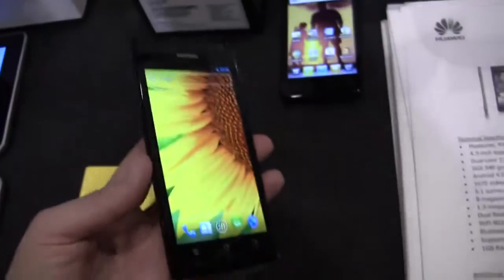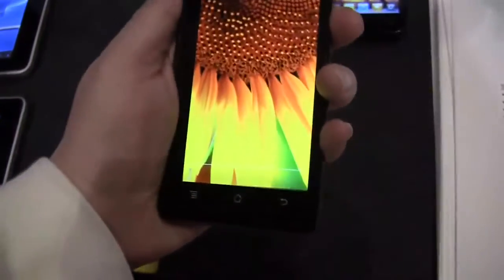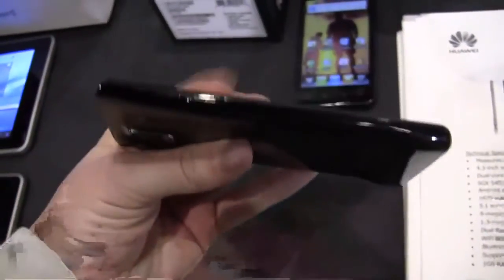This is a really robust phone — it feels really solid in the hand. The edges aren't sharp at all, which is really nice. It's really quite smooth along the edges, and I'm really impressed with the build density and how solid it feels overall.